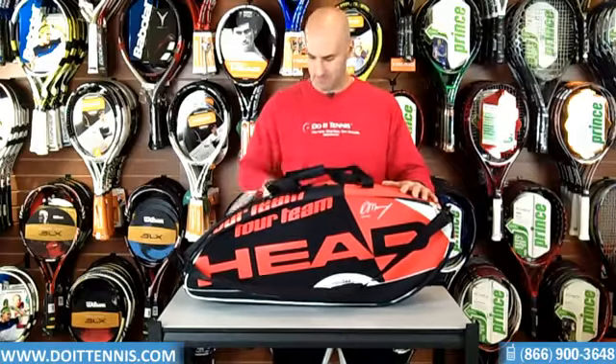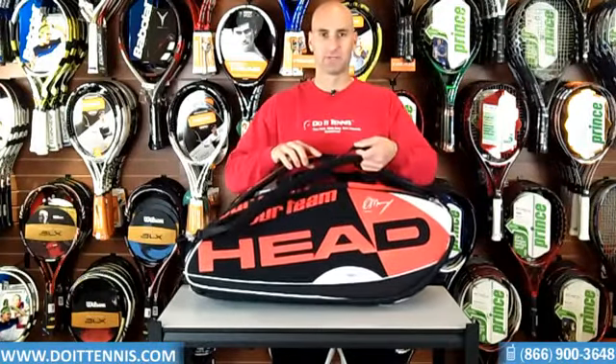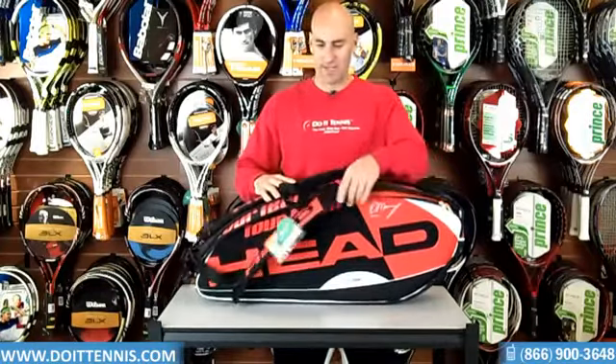You got the handle up here. You also have the very important backpack straps, so you can lug those over as a backpack.